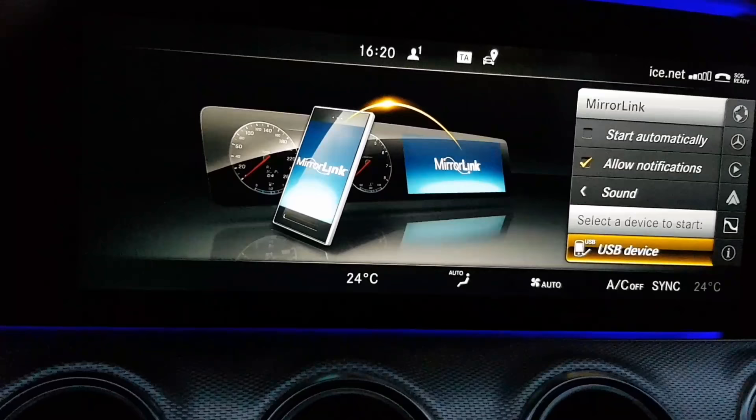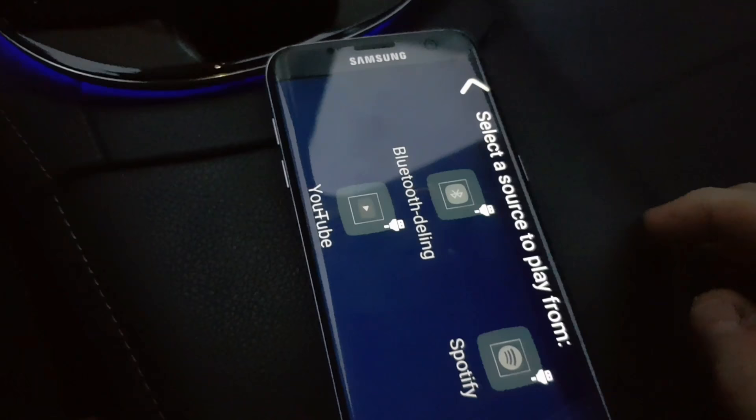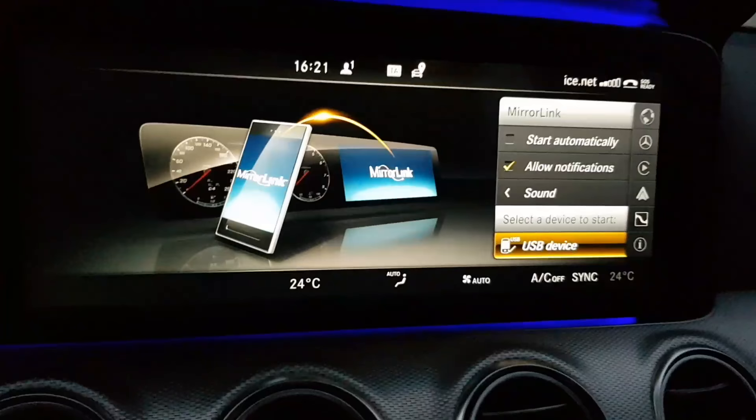Then on my phone I use RoadScout. Here we got Bluetooth sharing, Spotify, and YouTube. When I choose my phone it starts Mirror Link.